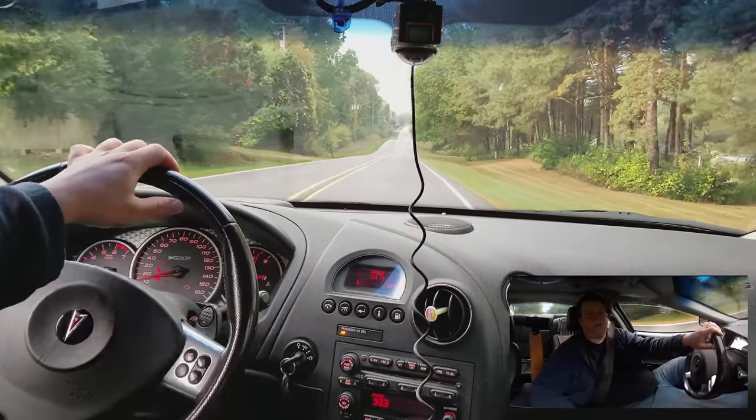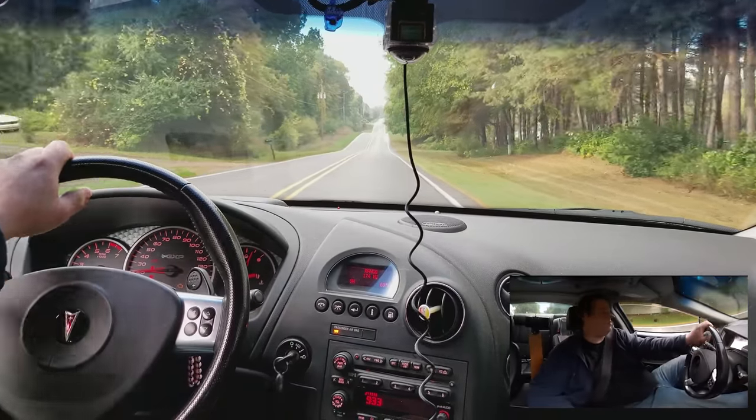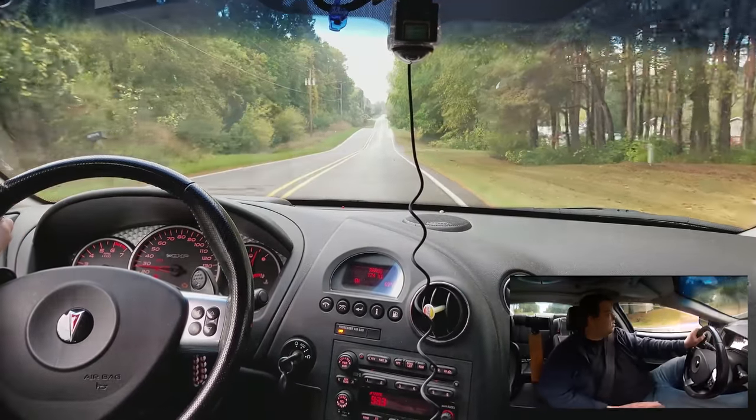Hey everyone, how's it going? That's my first drive-along video in forever. And I'm backlogged.